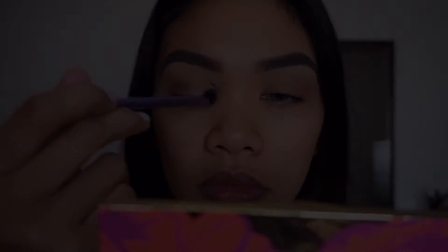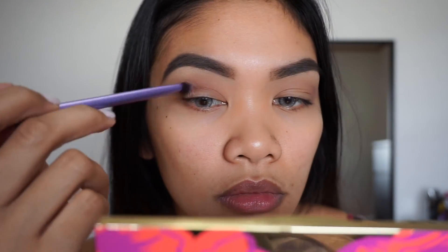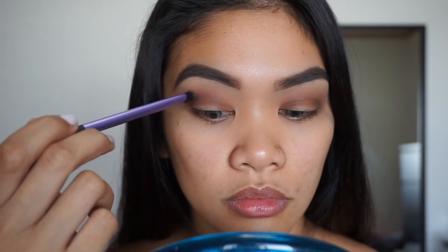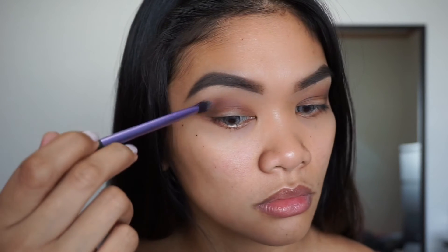To add a little bit of color to my eyes, I'm going to take the color Cherry Cola by Makeup Geek and put it right above my crease. Next I'm going to take the color Cosmopolitan by Makeup Geek and put it right on the center of my lid.